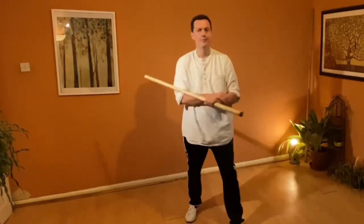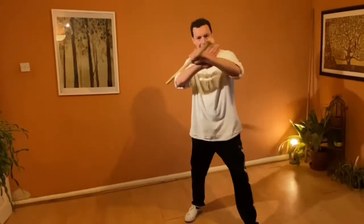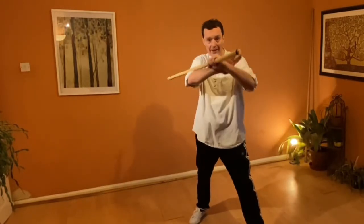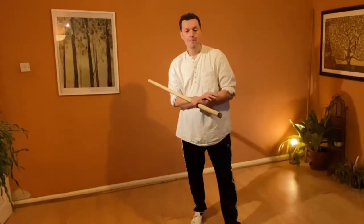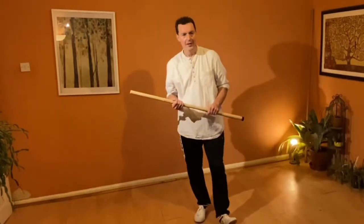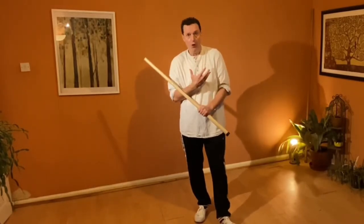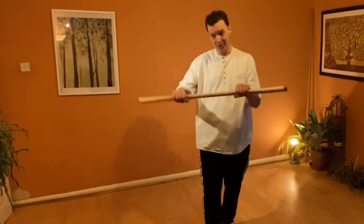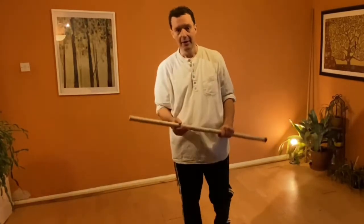That brings us neatly into the next adaptation of the cradle technique. Whether we've hit to the side or pushed in this way, we can also do this from low down. One of the things that happens when we see people — particularly riot police using sticks — is that people don't stop. They keep coming. Even though you've got a stick, someone is falling on top of you, and you can end up wrestling for the stick. If you can keep hitting them you can subdue them.